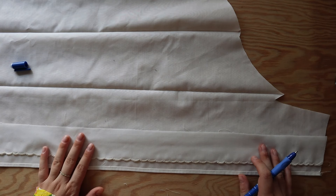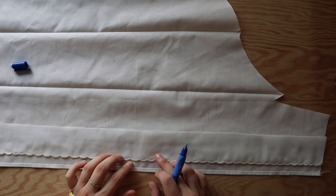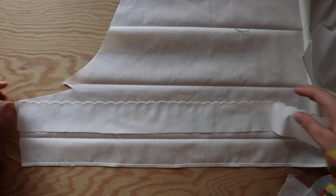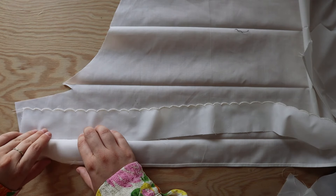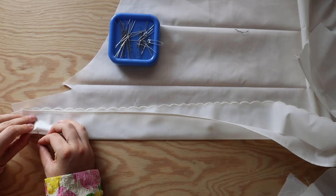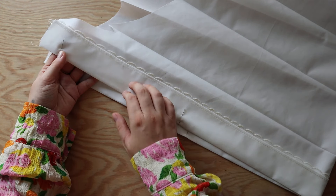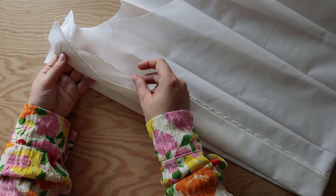Now that we've embroidered the bottom edge, we can attach it to the shorts front and back, and at the same time we'll be creating the first casing. On the wrong side of the shorts, place the bottom edge right side up making sure the edge aligns with the fold, then fold the edge up and pin in place. Sew with one centimeter seam allowance at the edge of the first fold — this will not only create the casing for the elastic but also attach the bottom edge to the shorts.